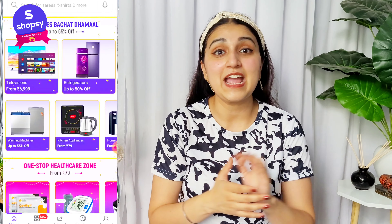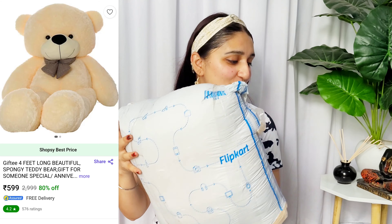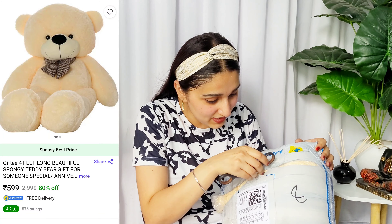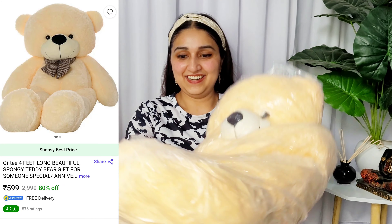So without any more delay, let's begin with Shopsy Home! This is our first product. Since it's Flipkart's sub-app, the packaging is like this. Let me open it up. I have ordered it and this is 4 feet — I will mention the details.